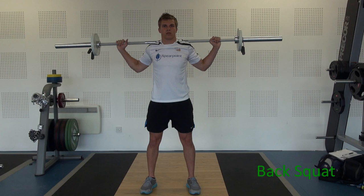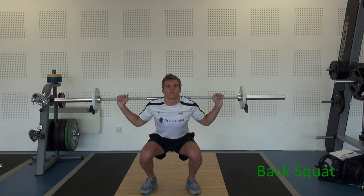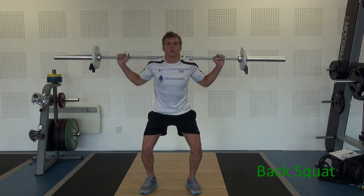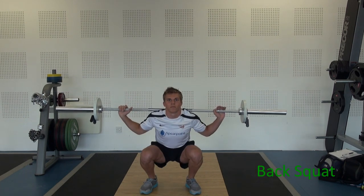The starting position is the bar on the shoulders — the stress is actually on the shoulders, not on the neck itself. Feet are comfortably apart, toes pointing slightly outwards. Head up. From here, squatting down — there's no need to go any lower than you see on the video at the moment. Keep your head up all the time and stay in control.